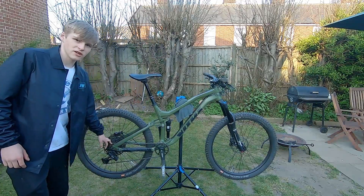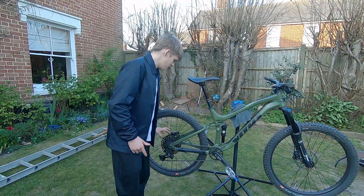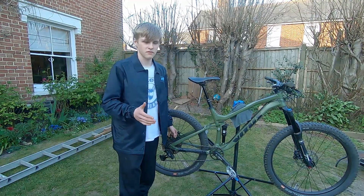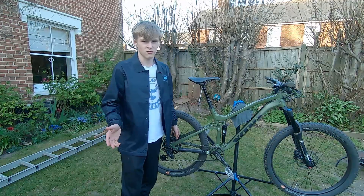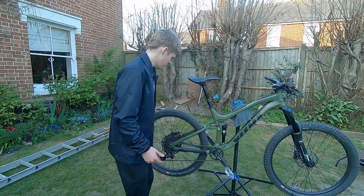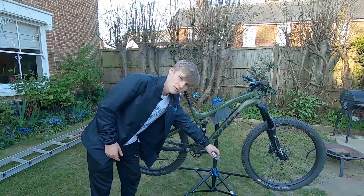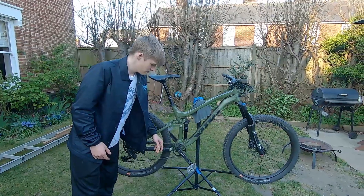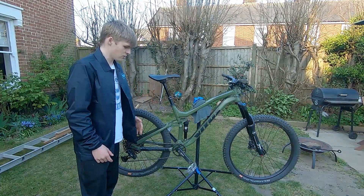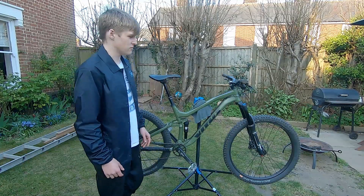SRAM SX drivetrain going up to 52 from the rear — 1x12. It's alright, you don't really need it in Norfolk, but it's nice spinning for quite a long time. Up front with the Crankbrothers Stamp 2 in metal, raw alloy — looks pretty good, really grippy with Five Ten shoes on your feet, which is really nice.